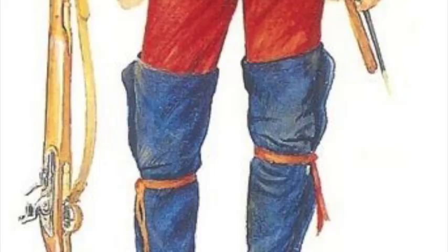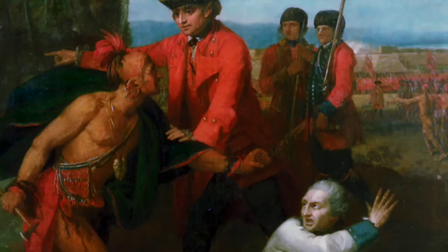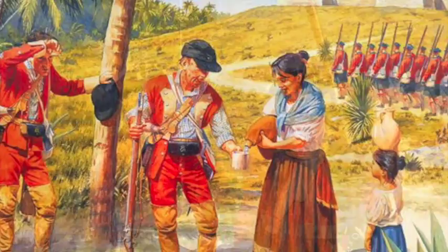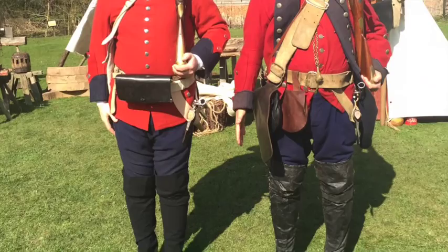They were also known to cut down their tricorns to create simple round caps, which were soon popular with light infantry troops throughout the colonies. Add to this the need to patch or replace items in the field, and it's easy to understand why contemporaries would describe the appearance of soldiers dressed in this manner as anywhere from droll to grotesque. It was, however, a significantly more practical form of dress for frontier warfare.